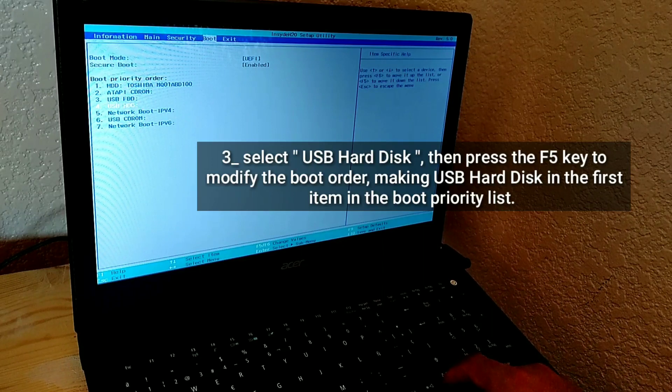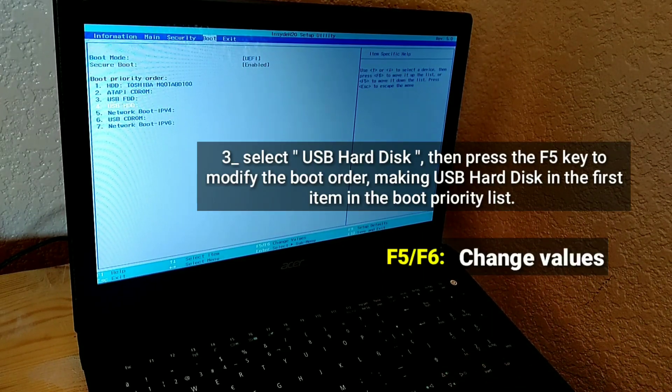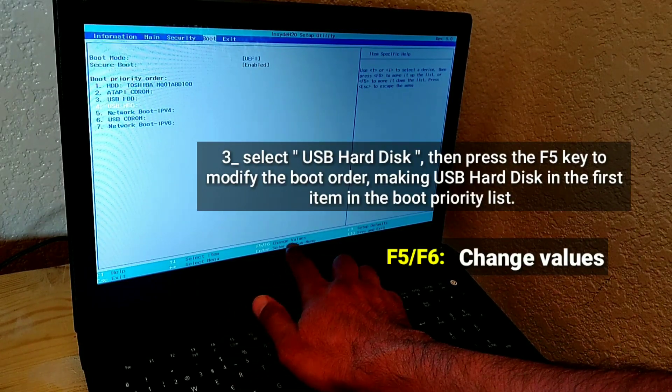Select USB hard disk, then press the F5 key to modify the boot order, making USB hard disk the first item in the boot priority list.